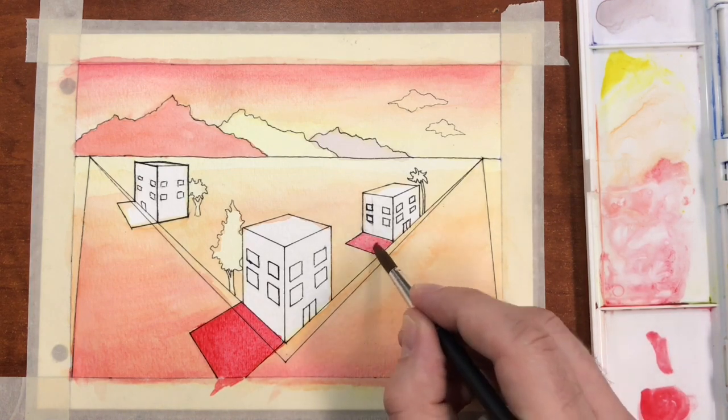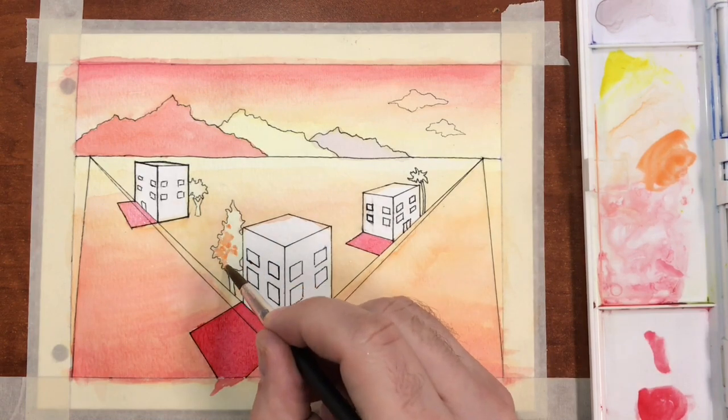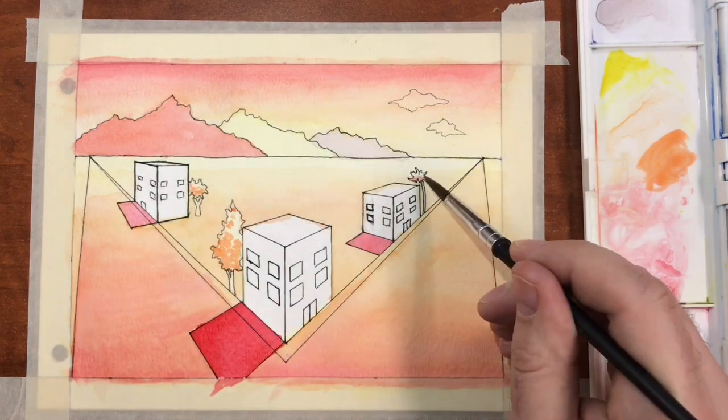Next, I'm going to start filling in my shadows using a bold red to help create contrast. As the shadows get further away, they also begin to fade in contrast.